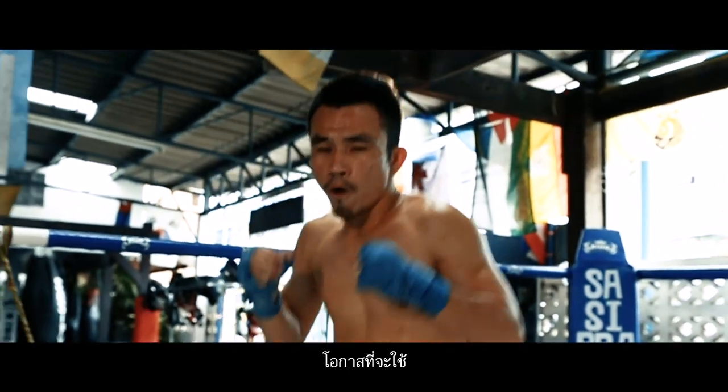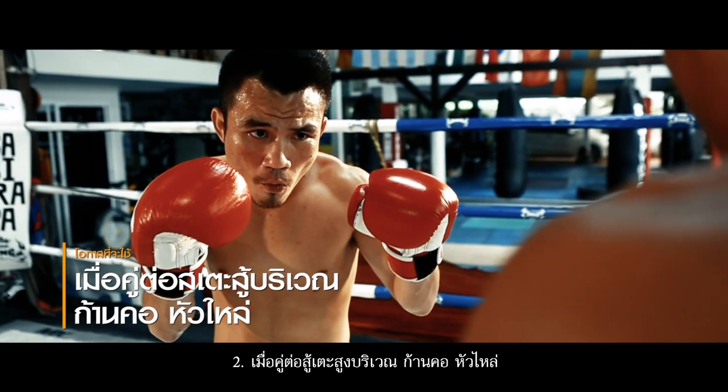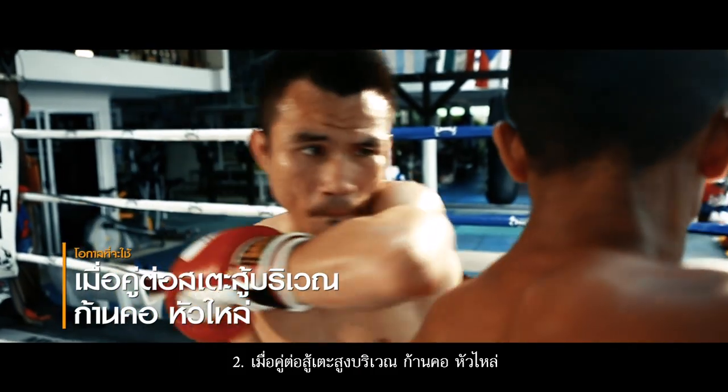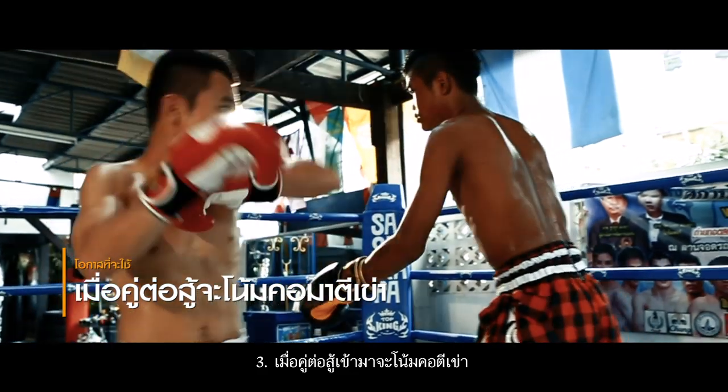Opportunities for usage: one, if the opponent throws a hook; two, if the opponent is high kicking up towards the neck and shoulders; or three, the opponent holds the neck and strikes with the knee.